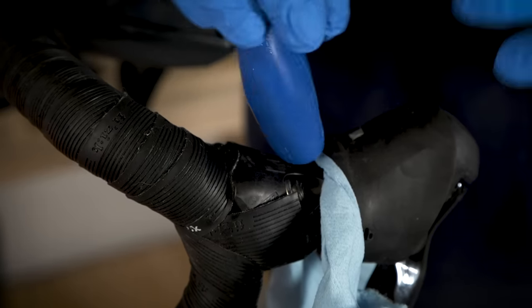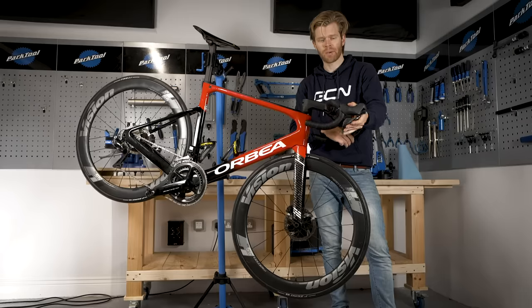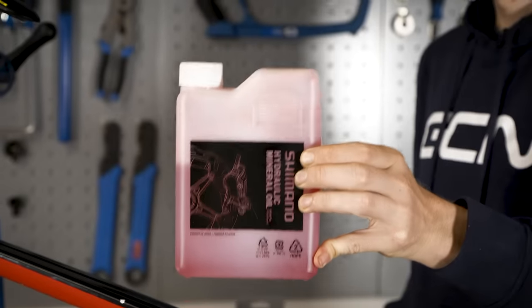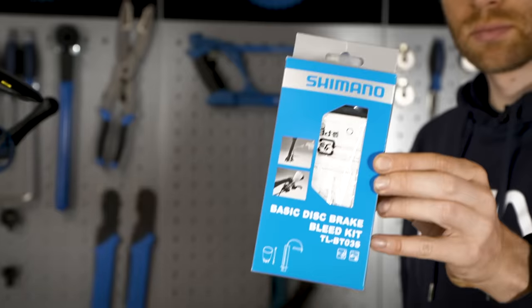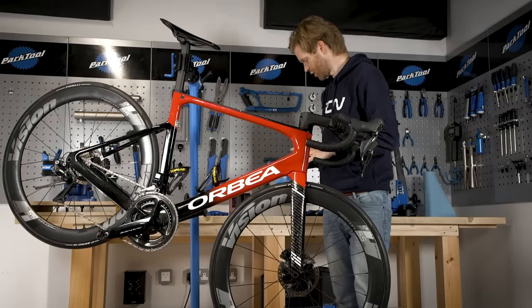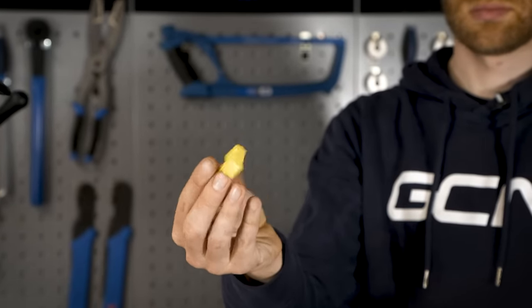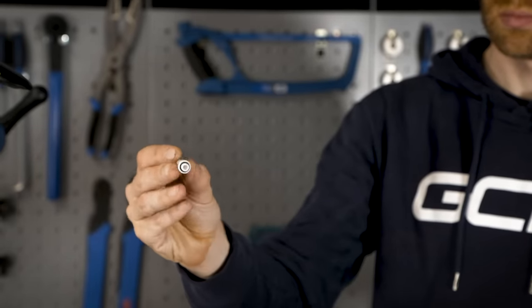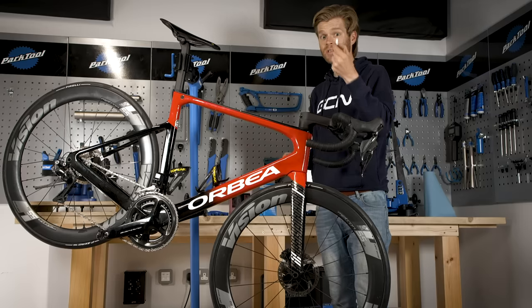In this video, we're going to show you how to bleed Shimano hydraulic brakes so that they get working again nice and sharp. The tools you'll need are some Shimano hydraulic mineral oil to replace the used stuff, a Shimano disc brake bleed kit — you can buy this from most bike shops. You'll also need a piston spacer, and if you've got a newer Shimano hydraulic group set, you'll need this little adapter as well to make the bleed kit fit onto it. This usually comes with most bikes when you buy them new, but if not you can buy these too.